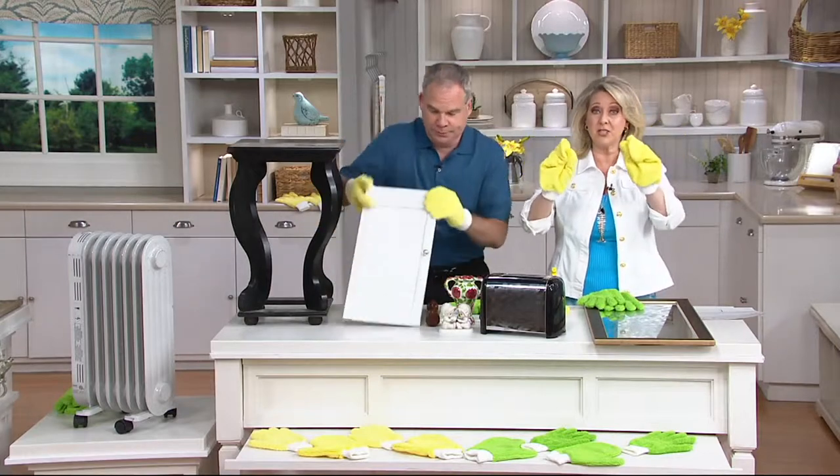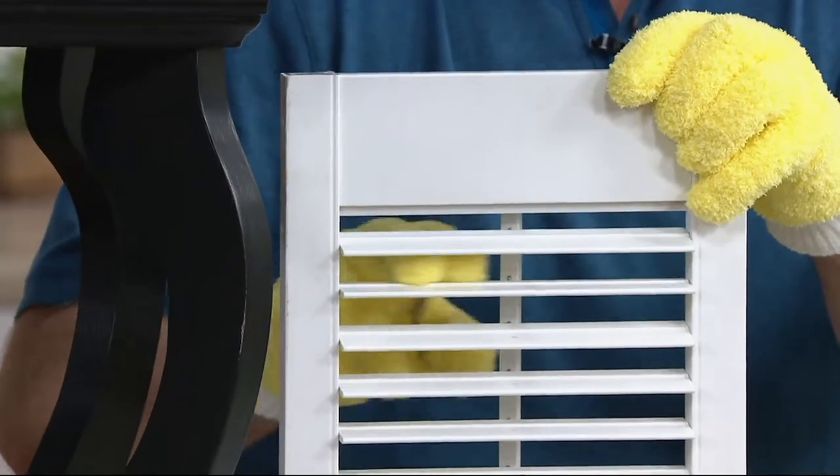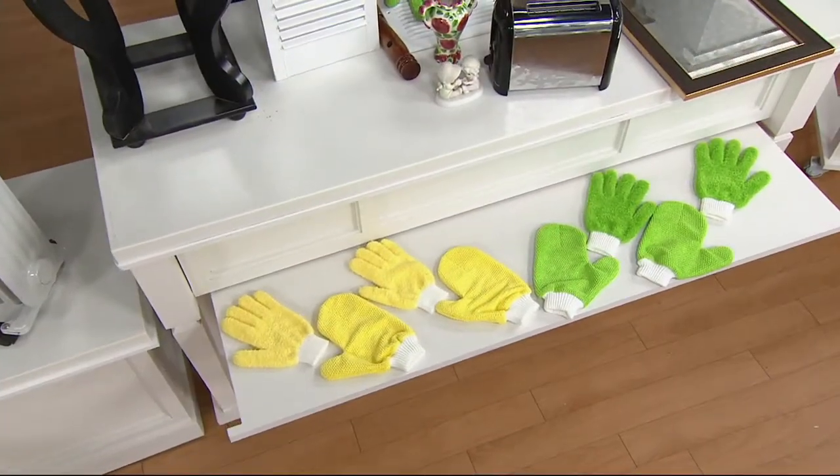All of these gloves are machine washable, line dryable, and you can choose green or yellow. And if you use these, give us a call on our testimonial line at 1-800-395-1601. That right there is worth every penny.